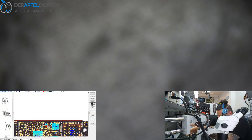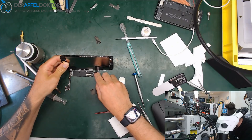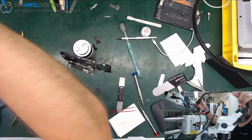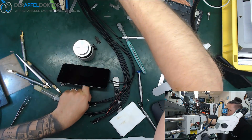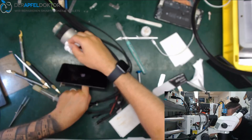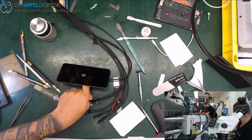We are done — new cap installed. Let's check for function. I think the water contact was a long time ago, the phone worked anyway and this here is a completely different damage which is solved now. The phone will boot up again — here's the Apple logo and we are back to life again!